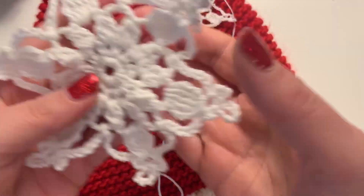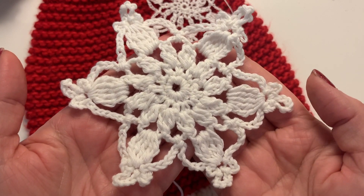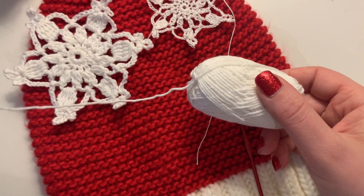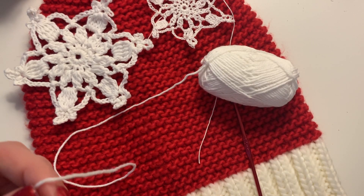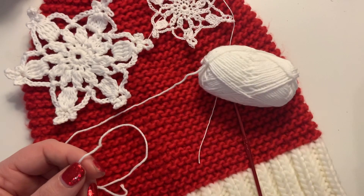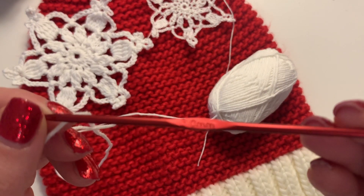Hi everyone, it is December Daily day 20. I'm going to show you how I've crocheted these snowflakes. I'm doing it with this chunkier yarn as opposed to crochet thread, just because it's easier to show you. I'm using Ricoh Rumi, it's a hundred percent cotton double knit yarn.